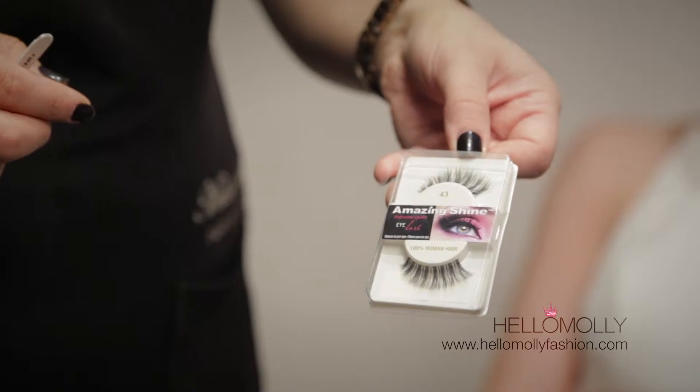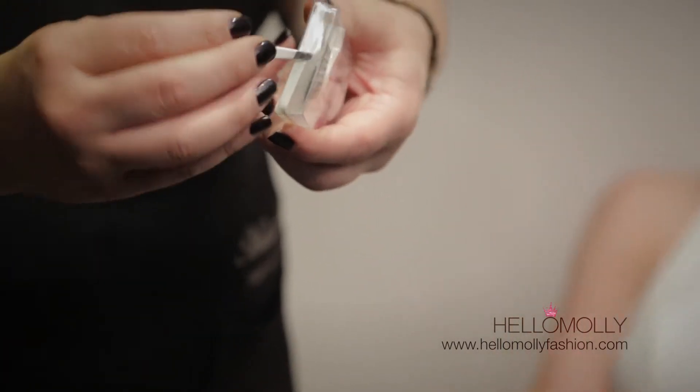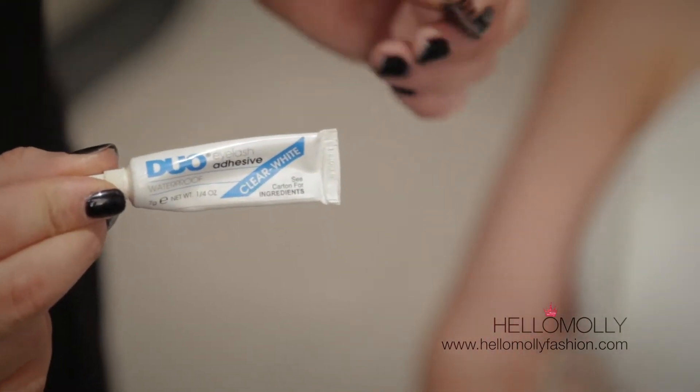I'm going to put a full set of lashes on. These lashes are sterilised human hair lashes, so they'll feel a lot more comfortable on the eye as opposed to synthetic lashes. I'll be using the Duro Lash glue to apply the lashes.